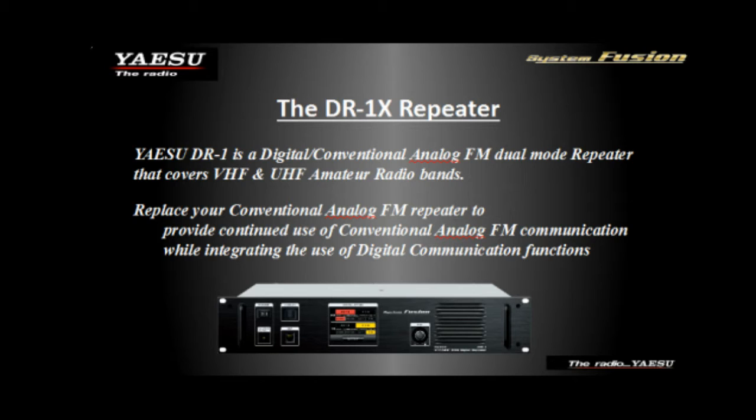There's no programming software necessary to program the repeater. From start to finish it takes about 20 minutes on average, based on feedback from our installation program — to rack mount it, swap it out with an older repeater, and have it on the air with programming complete.